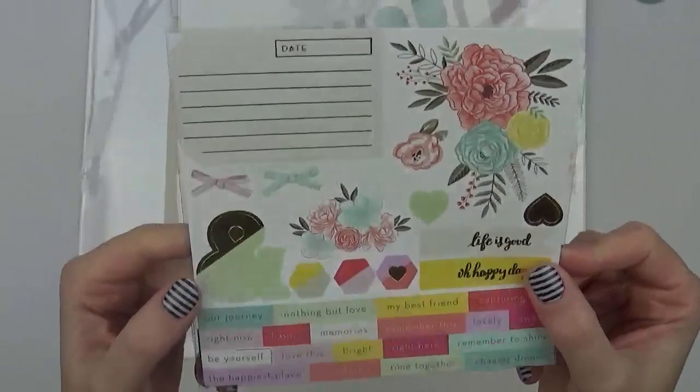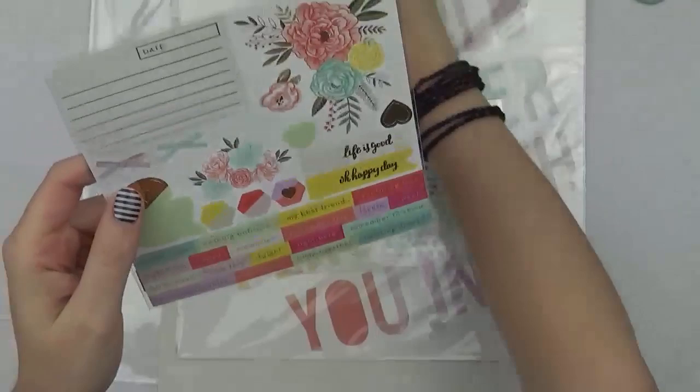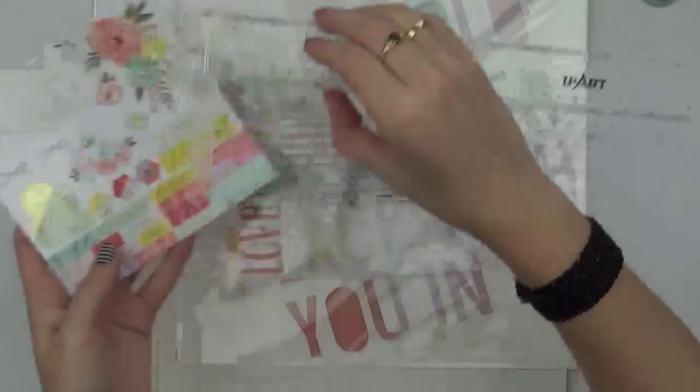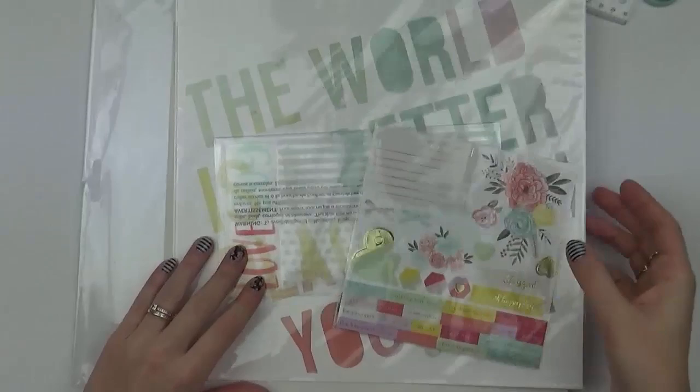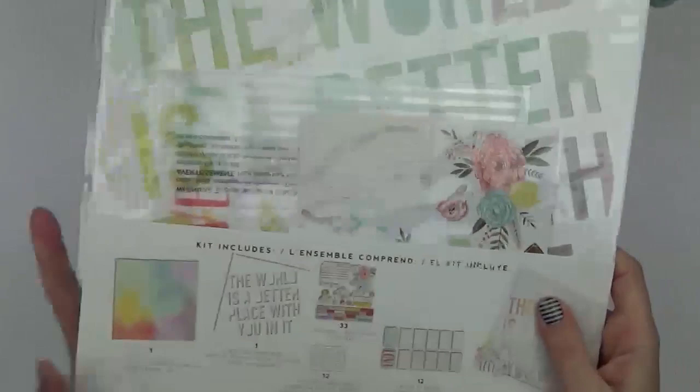Within the kit packaging there are small acetate cards, gorgeous ephemera with words I'm loving, some florals, and little bows about an inch in size — a nice sized embellishment. This kit gives you everything you need to create or replicate the picture on the back of the packaging.